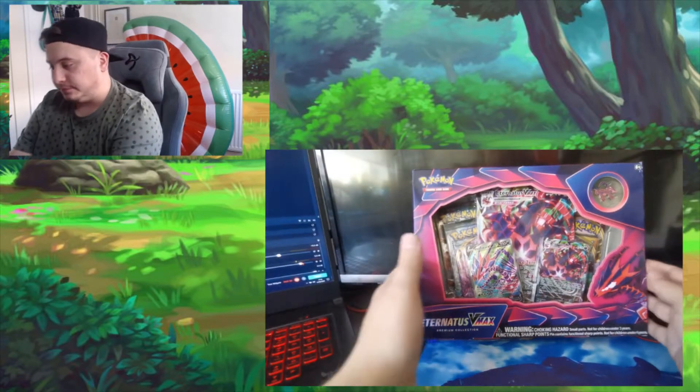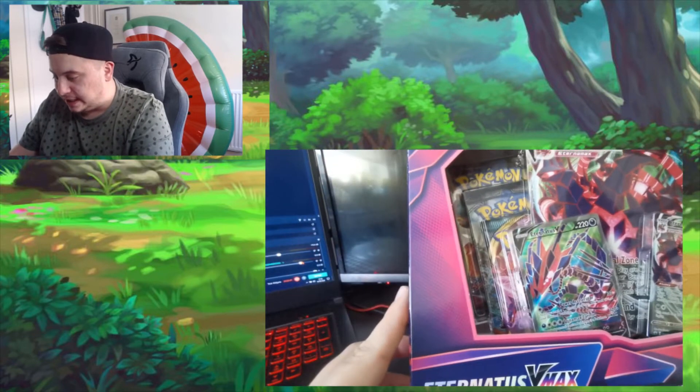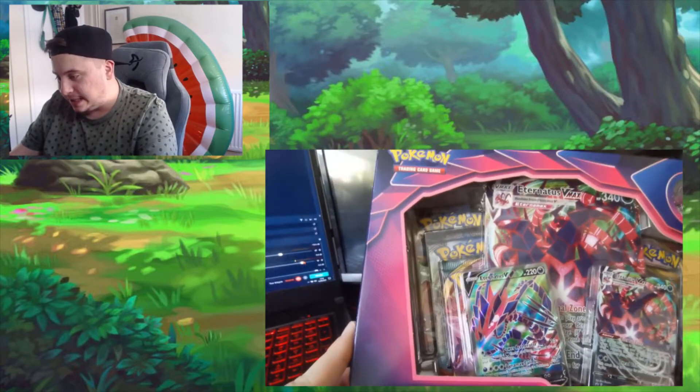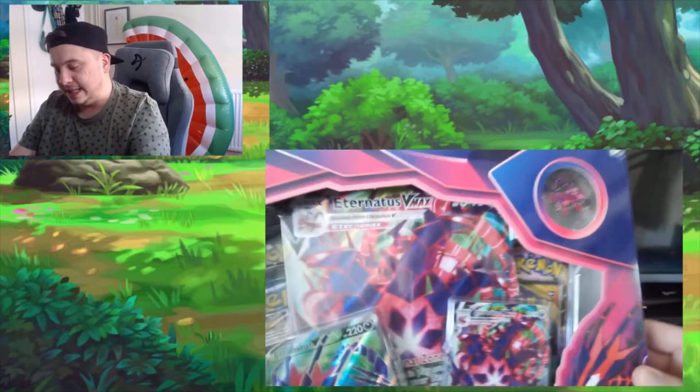Let's have a closer look at the box. So there's the Eternatus V card and then the Eternatus VMAX card, and then behind it you can see the Eternatus VMAX larger card and then the Eternatus pin card.